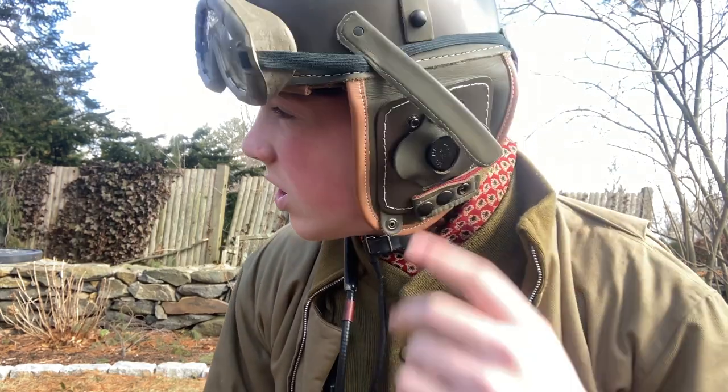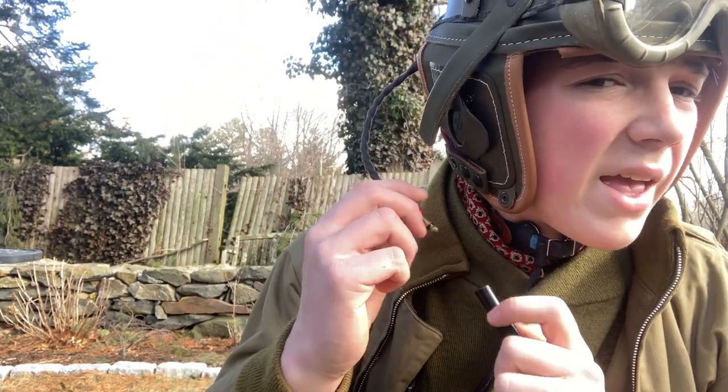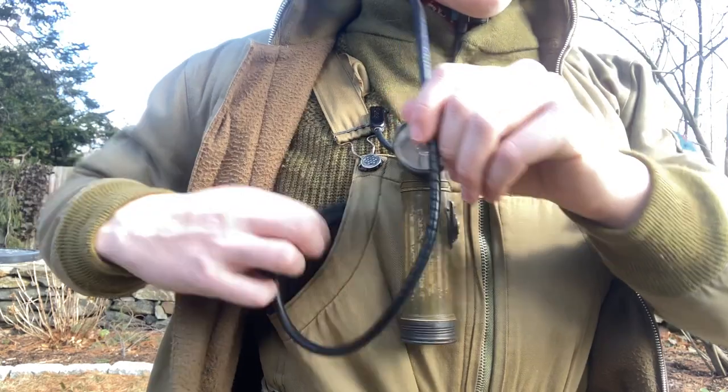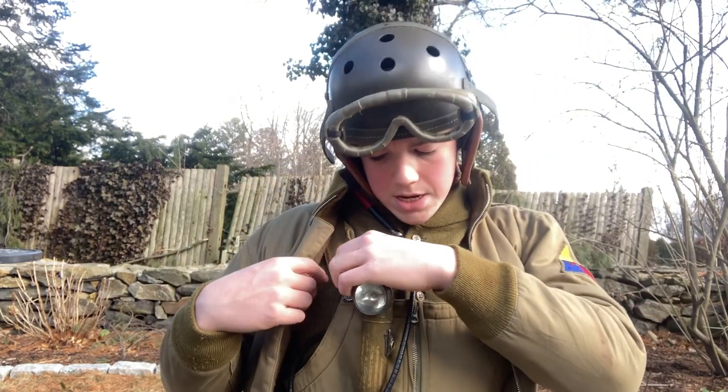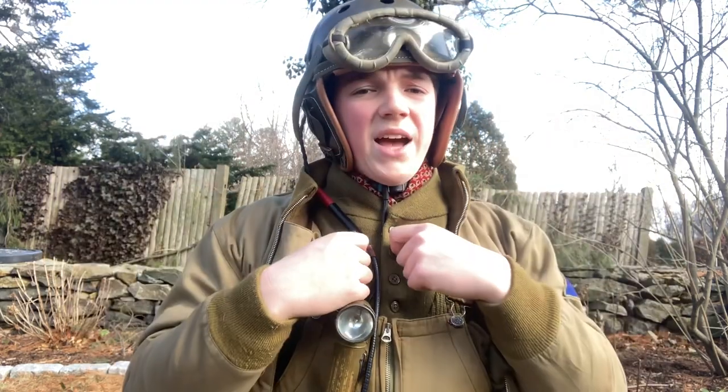Here's a closer look. Here's the extension cord connecting to the HS38, just like that. Right now I just have it slung inside here — when I'm inside the tank I would unsling it and put it inside the BC606. I'm also wearing the throat microphone. If you can tell, it goes right around where your larynx is. It's pretty uncomfortable — this is like the most annoying part of the tanker impression. This wire would then connect to the SW141-V, which I don't have, and that would also be slung around your neck, and then connects inside the BC606 inside the tank.